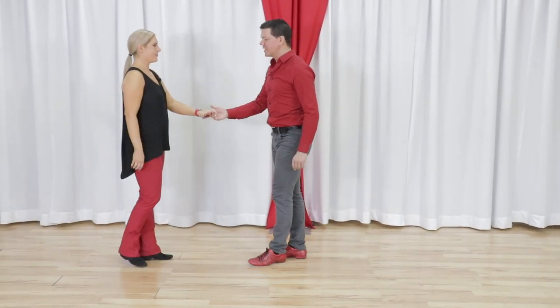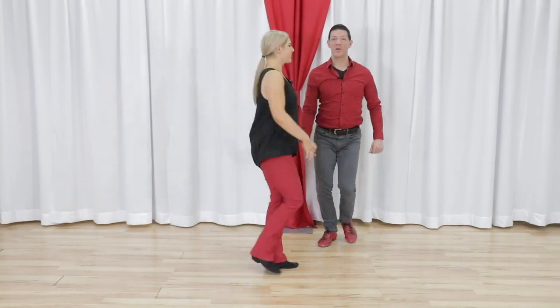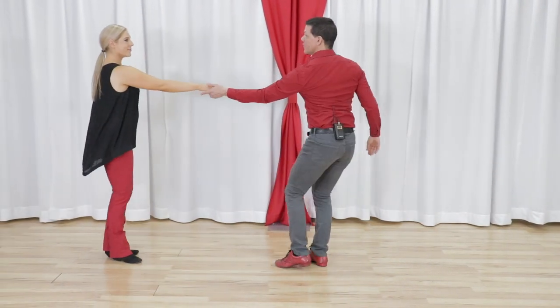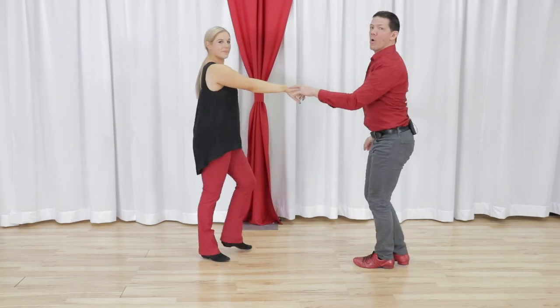It starts from a non-traditional leader's right, follower's left hand hold and it looks like this. One, two, three and four, five and six, seven and eight, nine and ten, to a little accent move into whatever he does next.